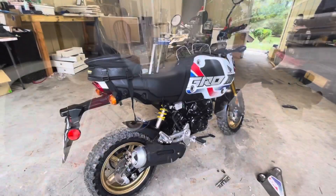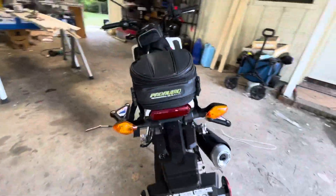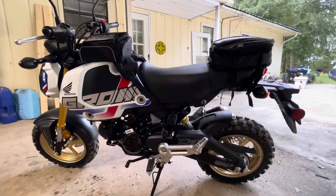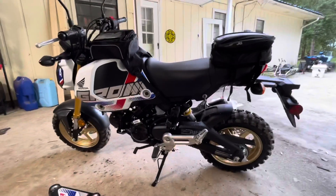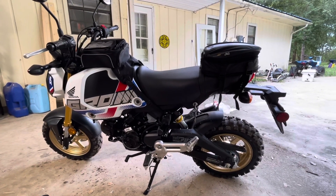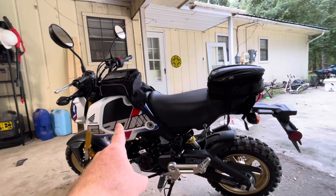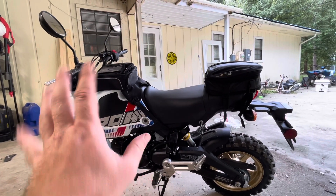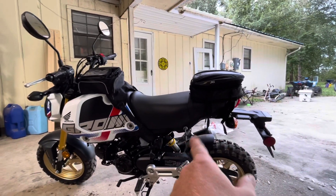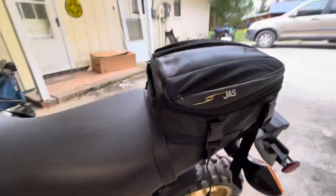Not bad at all. Just so you guys know if you skipped to this point - these are some budget options. I really dig this front tank bag, looks like it's going to hold up pretty decent especially for the price. This rear bag - same price, sub-$30 - link in the description down below.